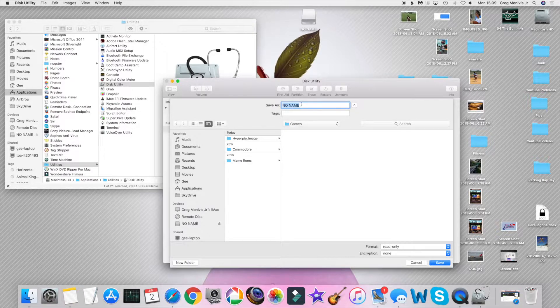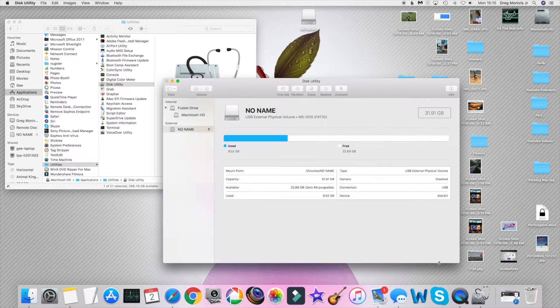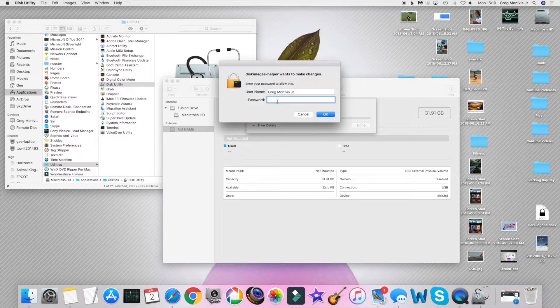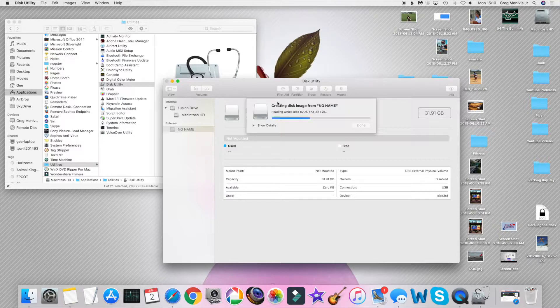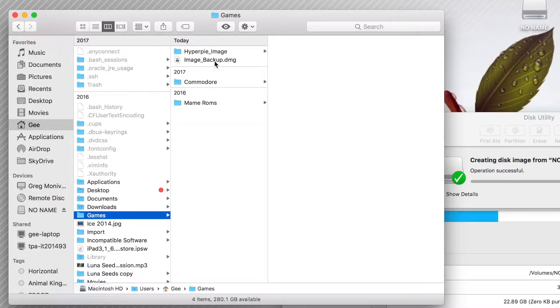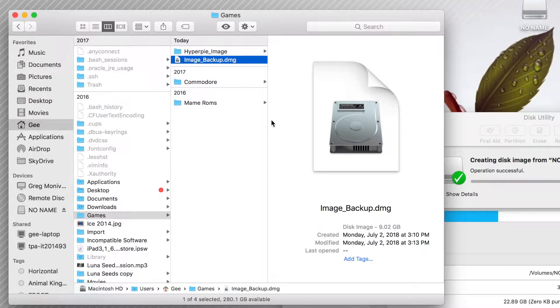Pick your directory where you want to put it and name it something like 'image_backup' — whatever you want to call it. You can leave it as read-only; encryption is not necessary unless you want to encrypt it. Go ahead and hit Save and it will start writing. Depending on the size of the image it's going to take a little bit — in my case it asked for my admin password, I put that in and it started writing. There you have it, folks — all done. It took me roughly five to six minutes to do a 32-gig image.